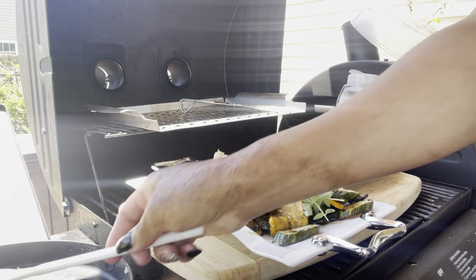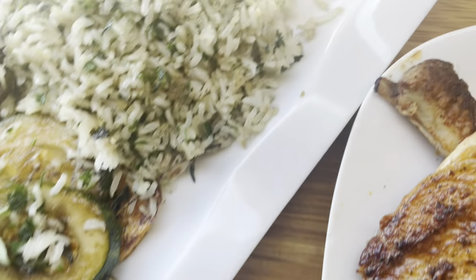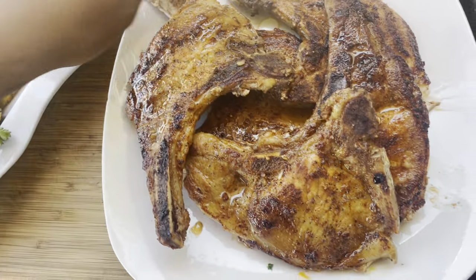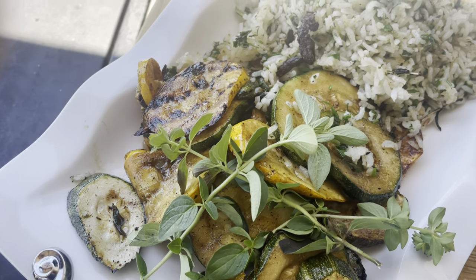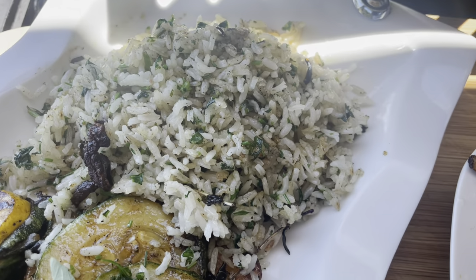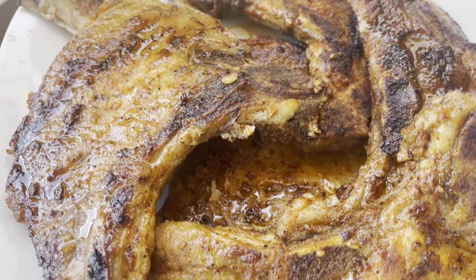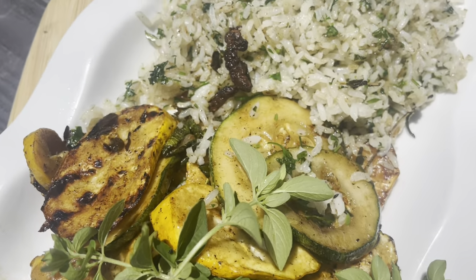I hope you guys enjoyed this video. Let me know in the comments below if you are interested in watching more cooking tutorials. Here is our wonderful meal — you guys, look at the zucchini, the parsley rice, the fresh oregano, and as well our pork chops. We can do amazing things right out of our yards.